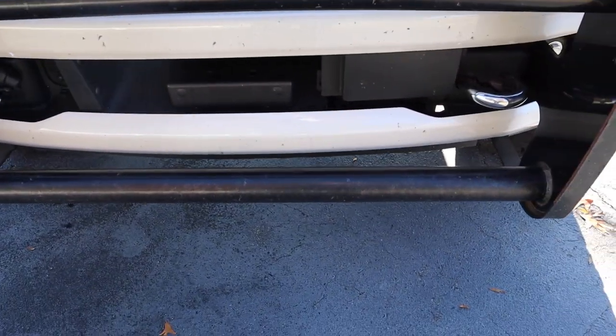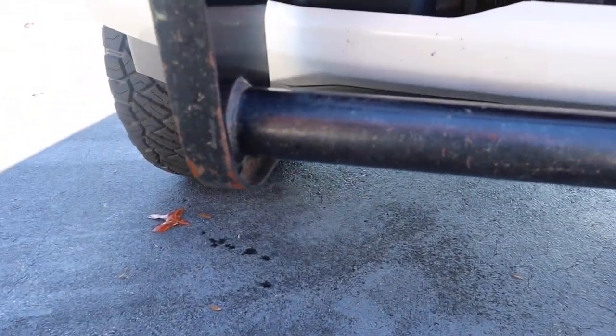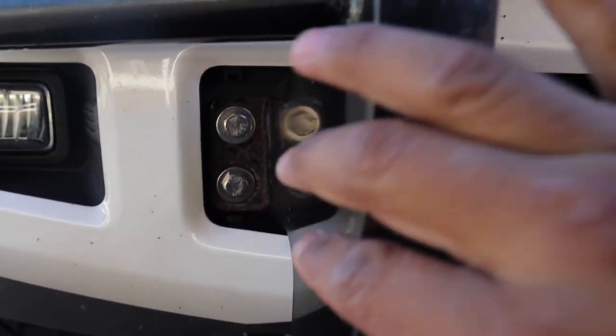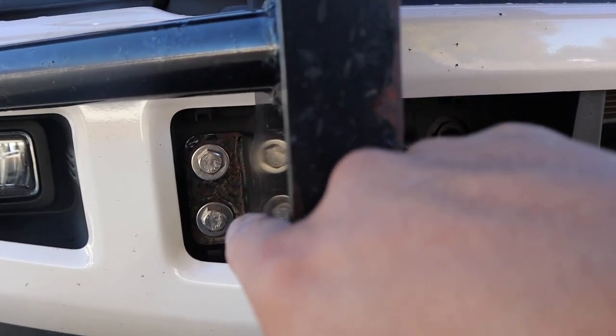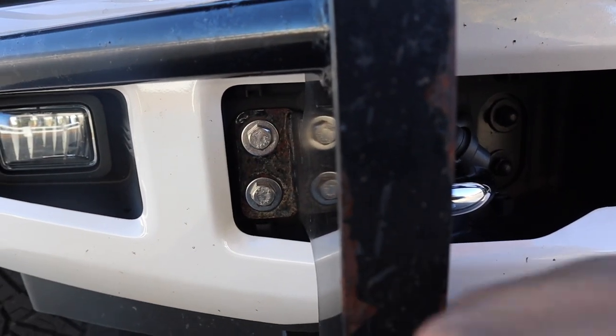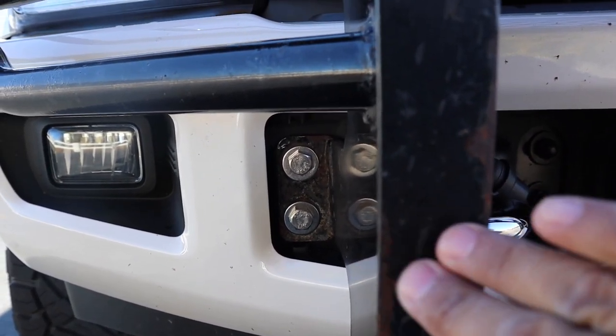The second thing I did was buy all new stainless steel hardware. I went to Lowe's — there are like three different sizes of bolts, but it was necessary because the original ones are already rusted out. So you've got those two bolts, a washer, and then the guard.